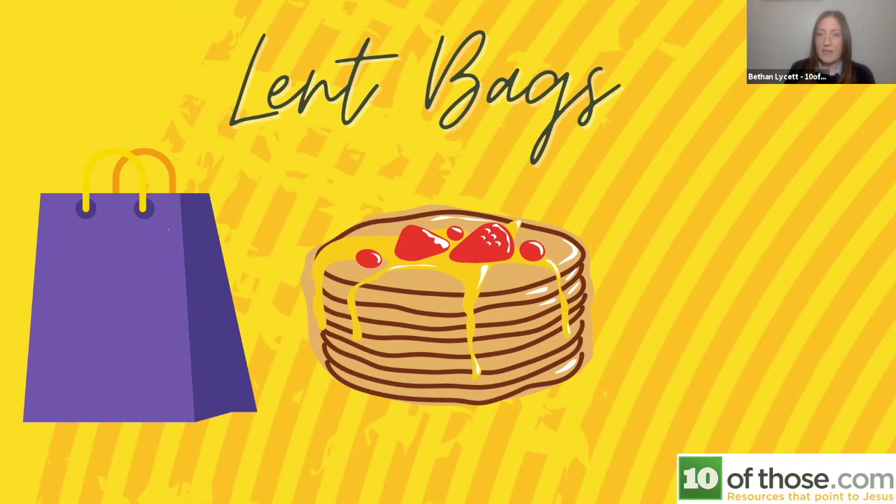You could start off the season of lent with a pancake event. Depending on the communities you're reaching out to, you could put one of those little plastic bottles already filled with pancake mix in the bag, or simply put in a recipe for making pancakes. You can have a pancake flipping party over Zoom or a decorated pancake event, with the intention of starting lent by engaging with families to point them to Jesus.